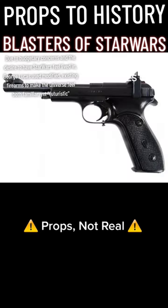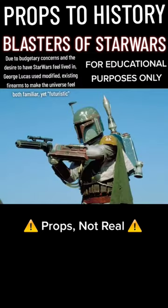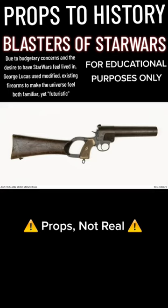Princess Leia's blaster, from A New Hope, was based on the Russian Margolin .22 target pistol. Boba Fett's blaster was built off the Webley & Scott Mark I flare gun.